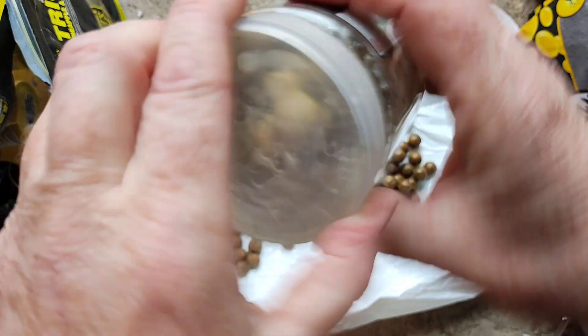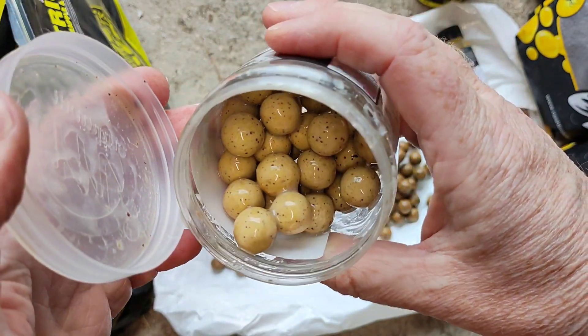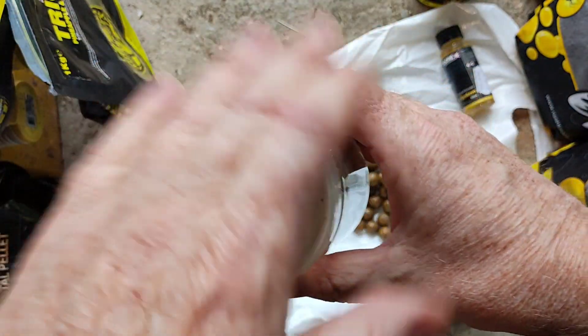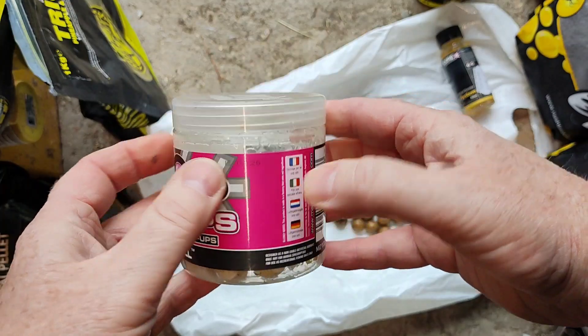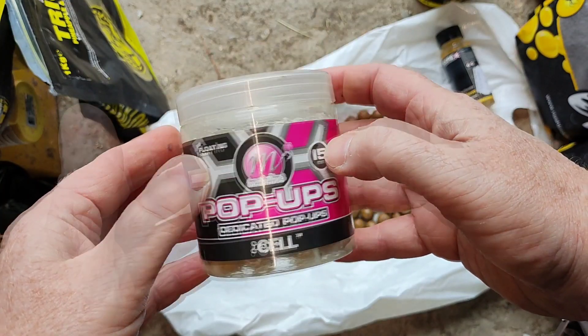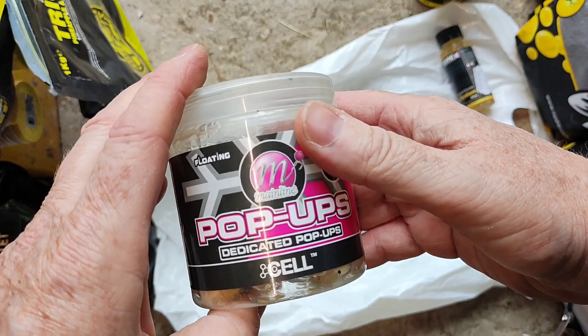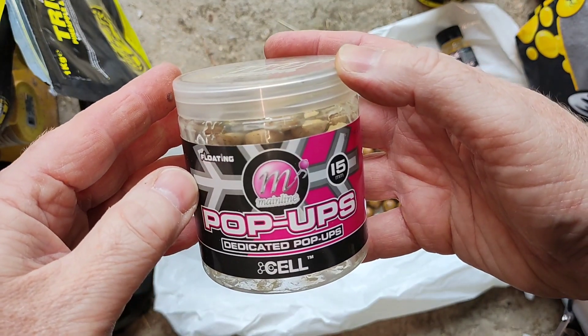Look at the gloopiness — can you see it clinging? Shake, shake — look at that, that is what you want to see. So even if you're not using the baits, you can pimp them up ready for whenever you're going to use them. Always remember to check that they're not drying out and just top up the syrup or liquid ready for your next session.